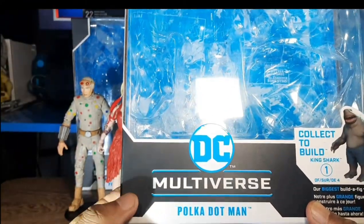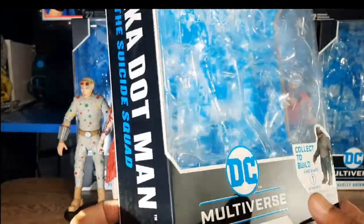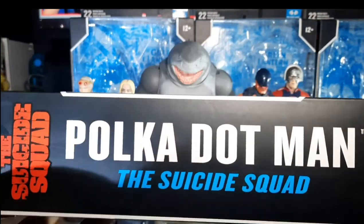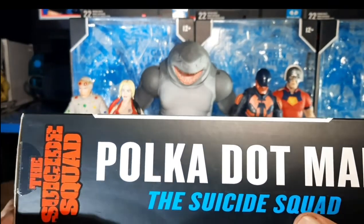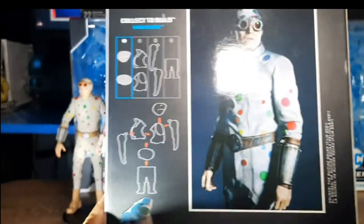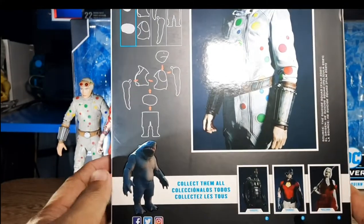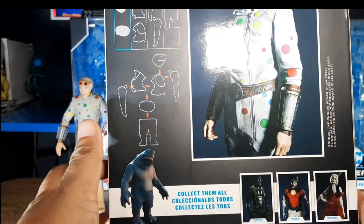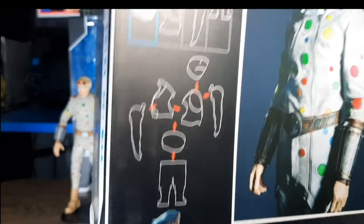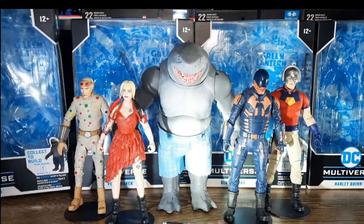First we have here Polkadot Man — yes, Baba Yaga — one of my favorite characters on this film. On the side of the box you can see the name of the character, Polkadot Man. That's a no-brainer. And there's a pool art on this one. We have the head for King Shark, as you can see. Let's go ahead and flip this one.